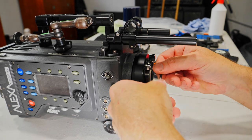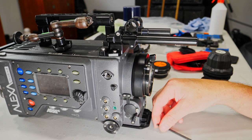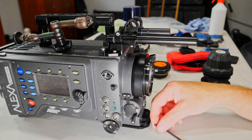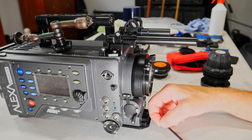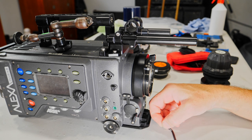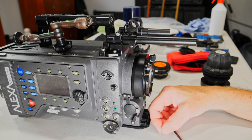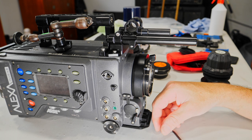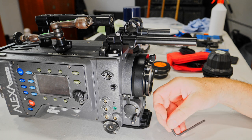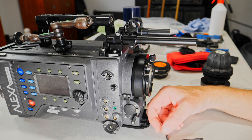Now you are watching me installing the Iron Glass mod — it's the 37mm. They are really amazing, great image quality, very strong construction. Even the rings for iris and focus are really well made.